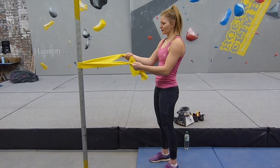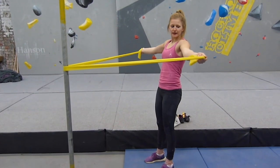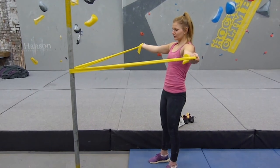The next one is similar but a little bit harder. You make it like a T-shape, with your palms facing upwards again.